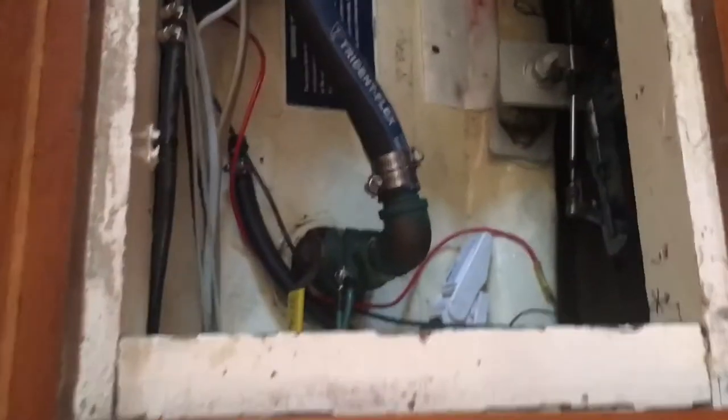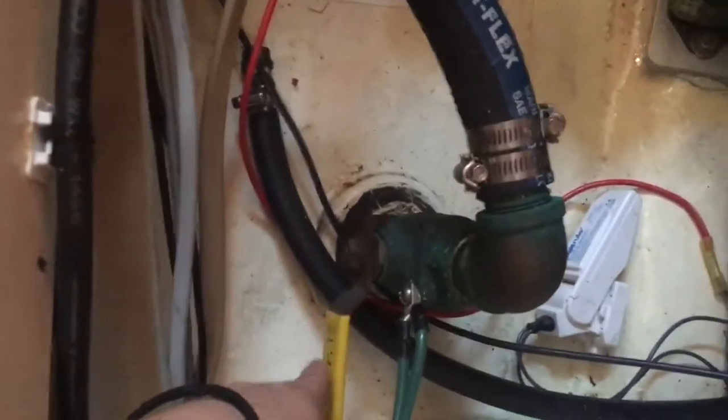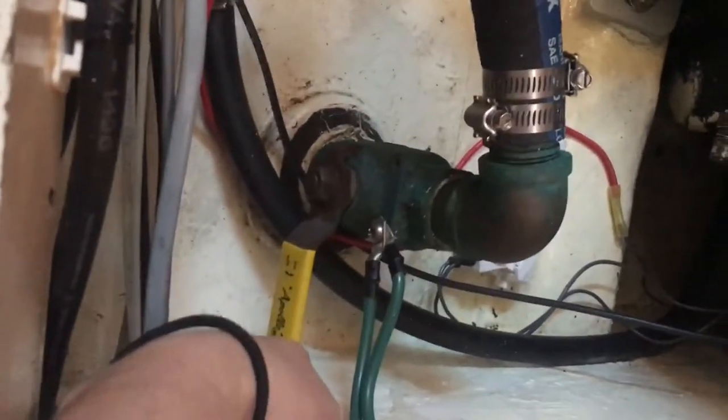One important thing to remember is to close the seacock before you open up your seawater strainer — because if not, you're going to sink your boat, and that's no fun. We're going to clean this out and put it all back together, and hopefully we've got better flow. I closed this through-hull here — you can see it is now perpendicular to the flow of the seacock.